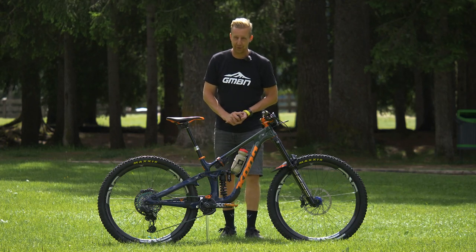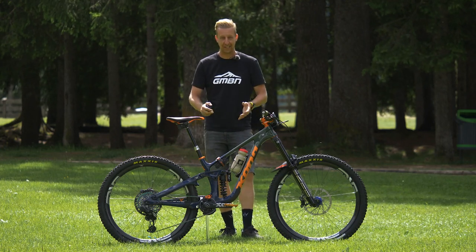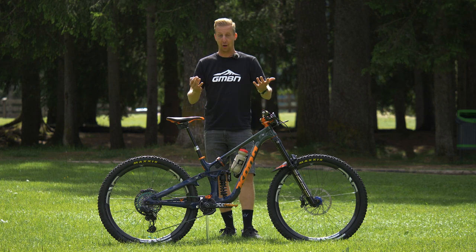Today's Pro Bike Check belongs to Kona Fearon. This is his Kona Process X, and well, look at the thing.